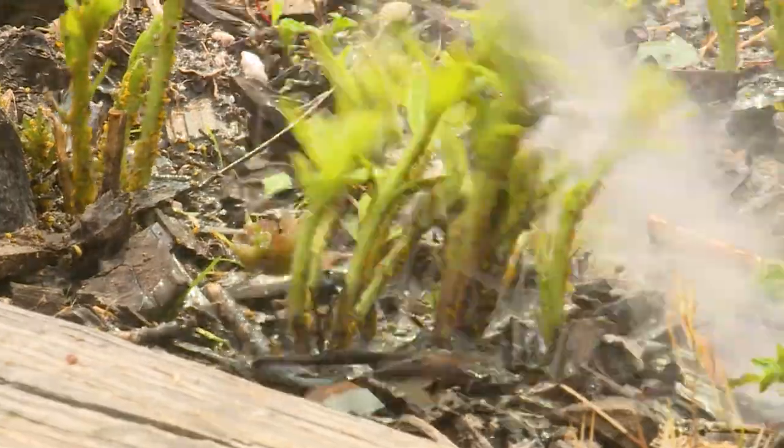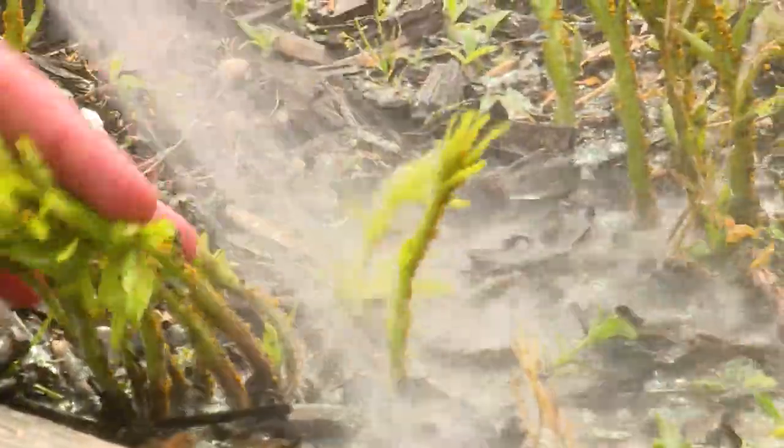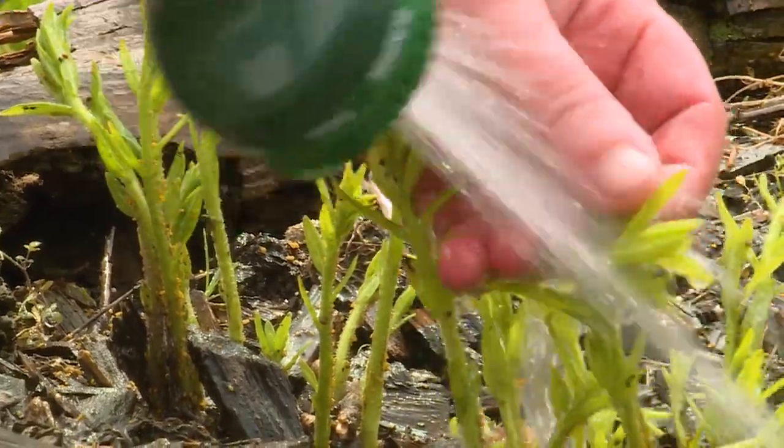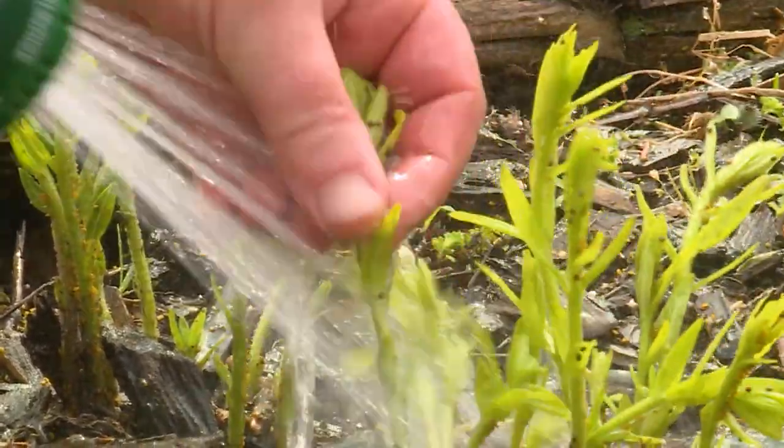Since we don't see any ladybugs, I'm just going to hose them down. Now we're not going to get every single aphid this way, and you may have to do this every day for a while because they will come back quickly.